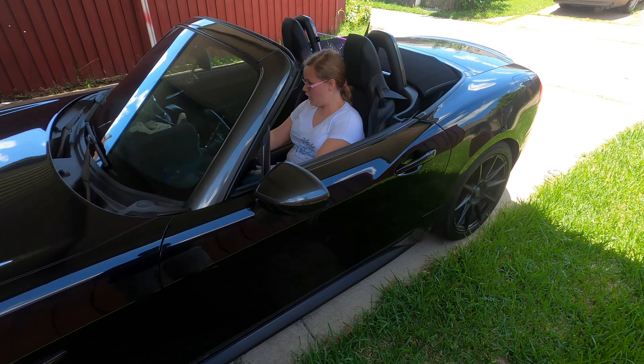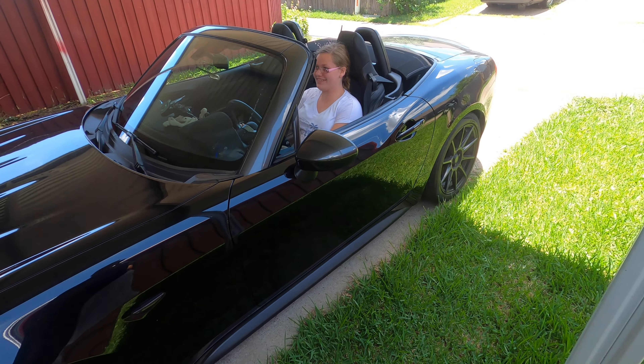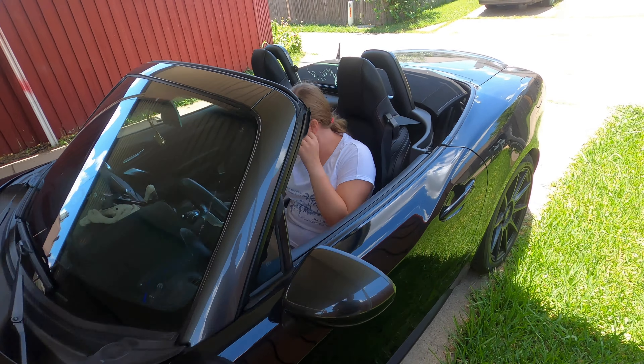Okay, put it in reverse. Look — don't look at me, look in your mirrors. Slow.